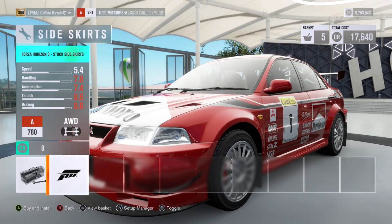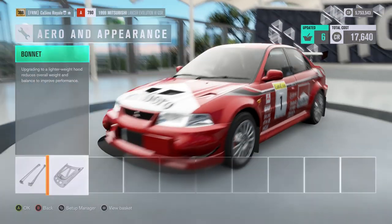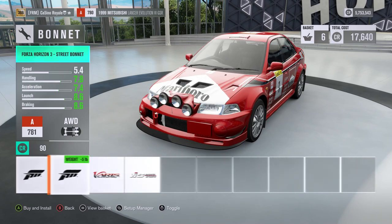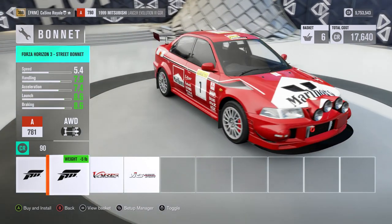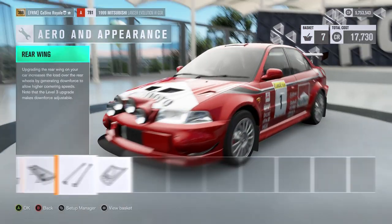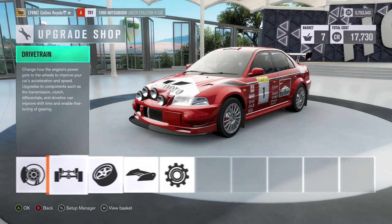I'm guessing this is going to give us some mud flaps — indeed it is. This time they actually are adding weight. And we are of course wanting as many lights as we can possibly put on the car. There are just some different slight variations on the bonnets; these are the super special extra lightweight lights on the car. That will be at least the look of the Evo done.